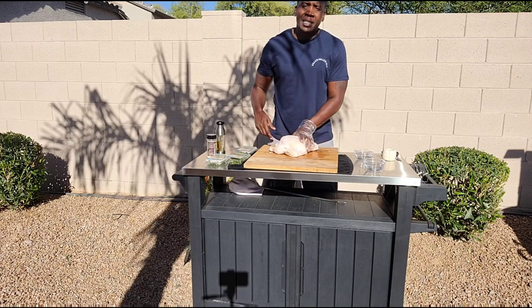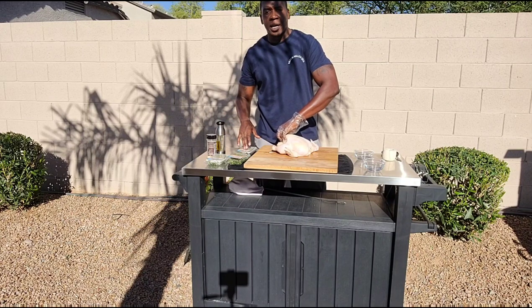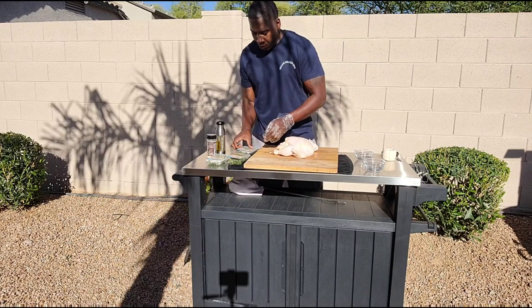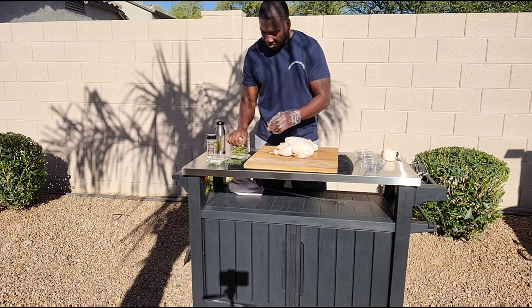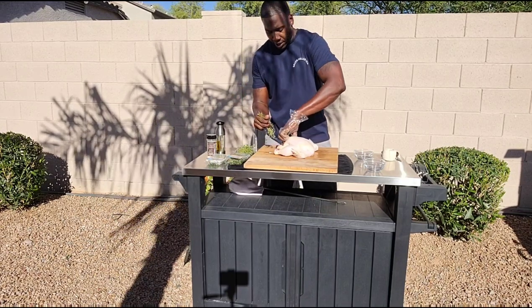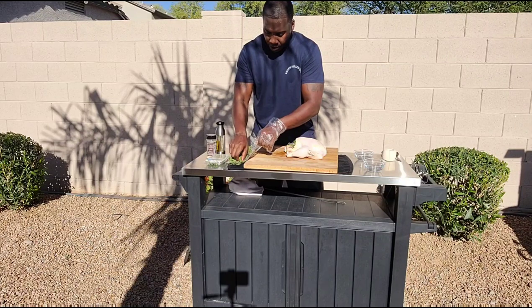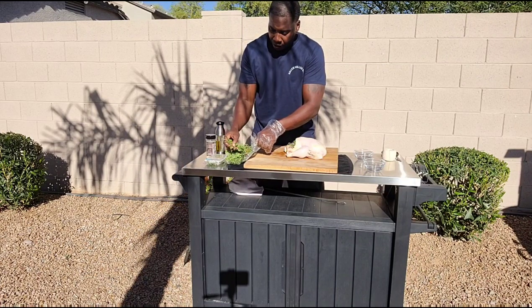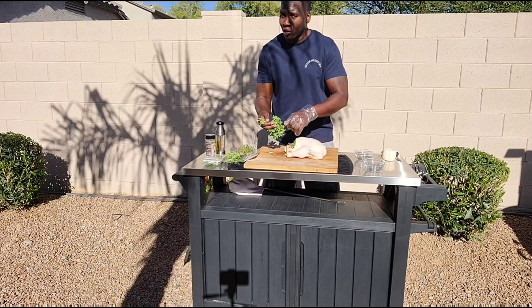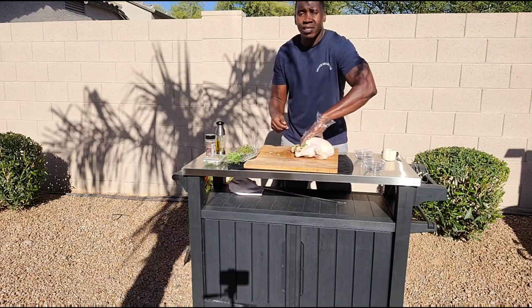The next thing we're going to be adding in is some aromatics. I got oregano, rosemary, and thyme. I won't be using it all because we're going to be doing something special later on with a mop to keep this thing moist and basted. I'll take a good quarter to half of it and put that directly right in, stuffing it all the way on the inside. I'm eyeballing it, but I want to make sure I keep the longest and best-looking pieces for the mop later. The smaller pieces I can easily stuff into the body.